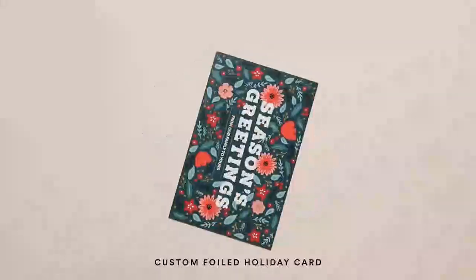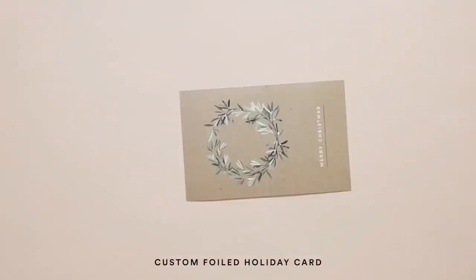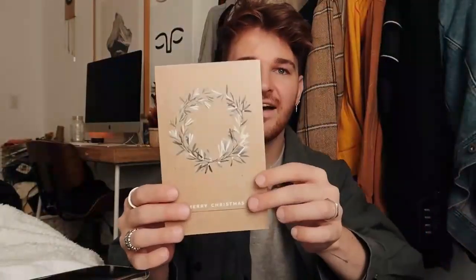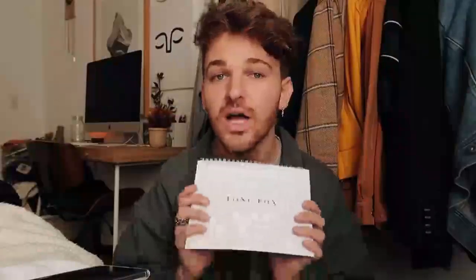Look at how cute this one is — it has gold foiling on it. It says Season's Greetings, and this one says Merry Christmas with a gold foil and a really pretty wreath. They actually offer holiday cards in foiled and unfoiled, which is great. I also got a calendar — I'll share the inside a little bit later — and I also did two different customizable mugs.